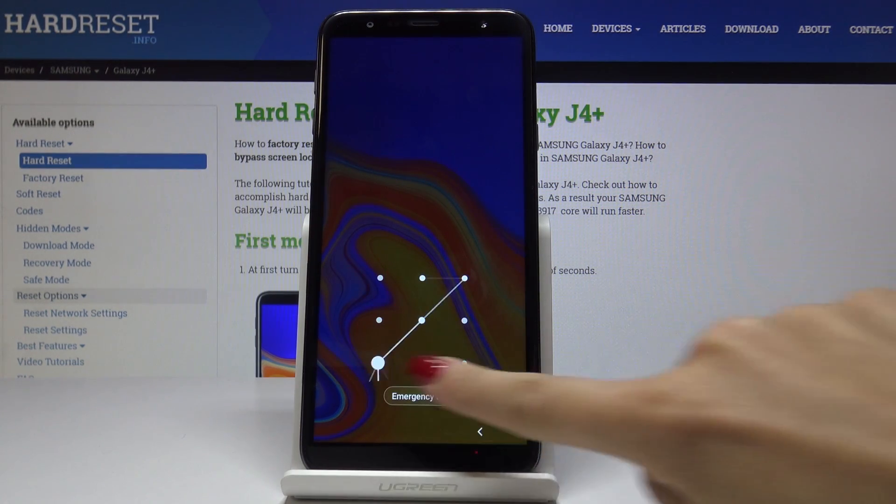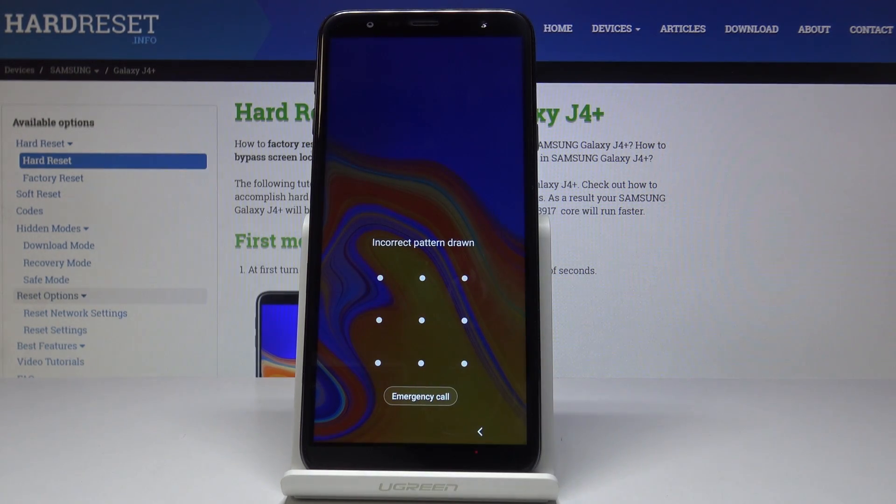Here I've got a locked Samsung Galaxy J4 Plus. As you can see, I am not able to unlock it to bypass this pattern, and let me show you how to perform a hard reset in order to remove the screen lock on this device.